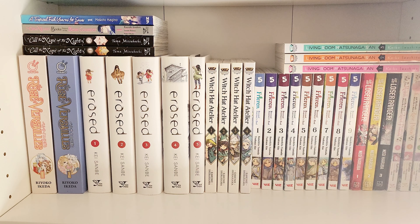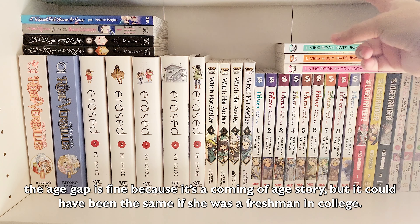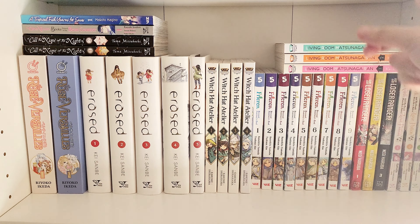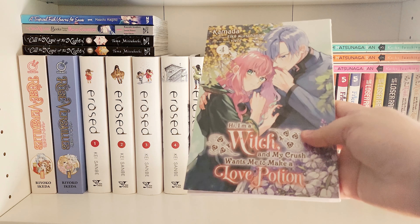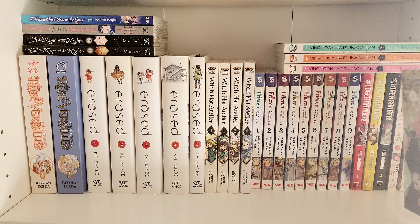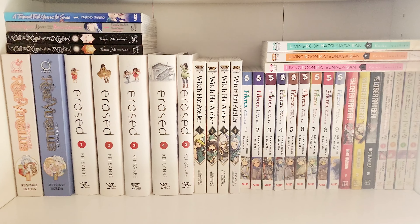If I'm being honest, I feel like this story didn't need to have an age gap. I didn't think she needed to be in high school — she could have been like a freshman in college and the story still would have worked out the same. That's just a little nitpick I have, but I still enjoy the story overall. I also have volume four of Hi I'm a Witch and My Crush Wants Me to Make a Love Potion. It was a bit of a snug fit, but it did fit!